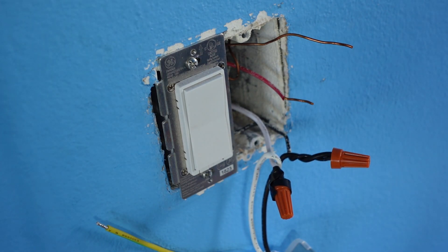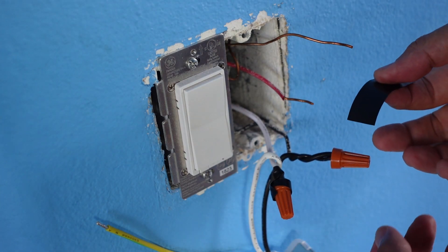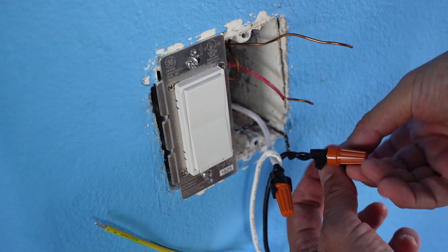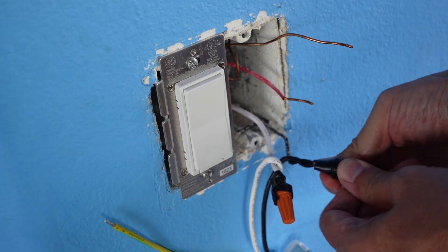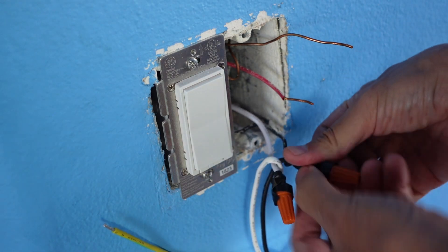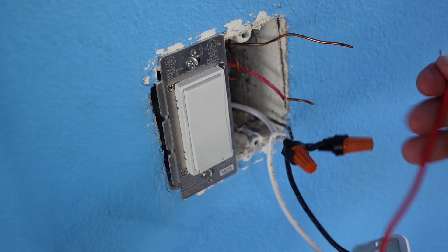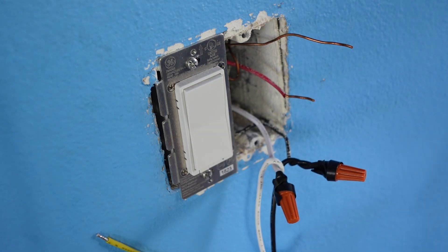Since I mentioned I'm not an electrician or professional on this one, just as a triple security measure to make sure nothing falls out and I want to hold everything in place, I use electrical tape just to make myself feel even better. We're going to do that for the ground and the out and we should be good.